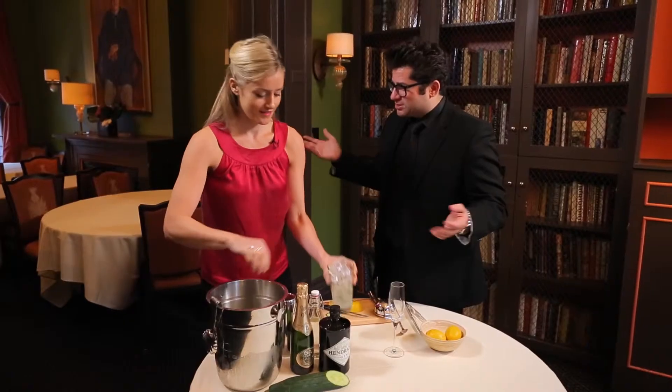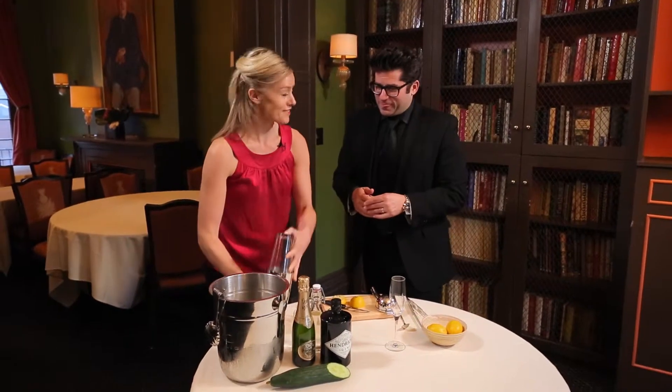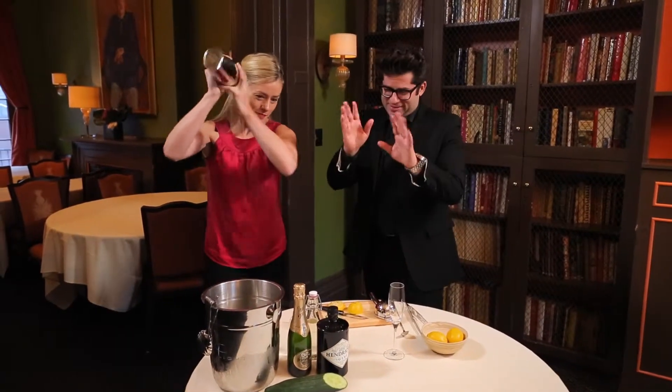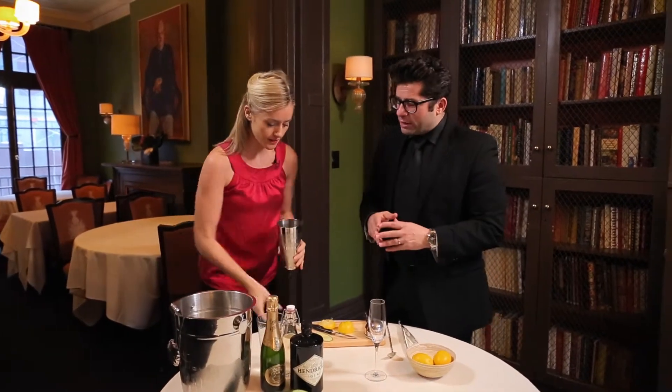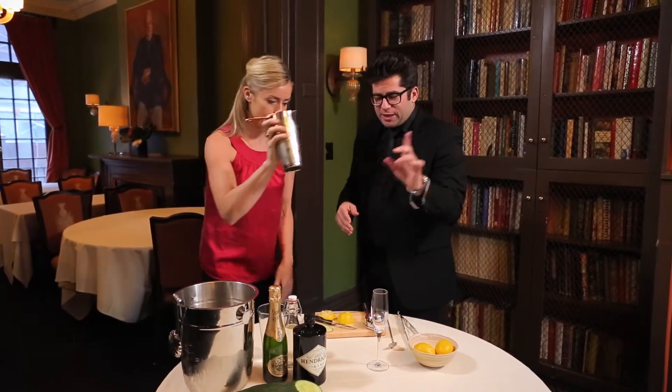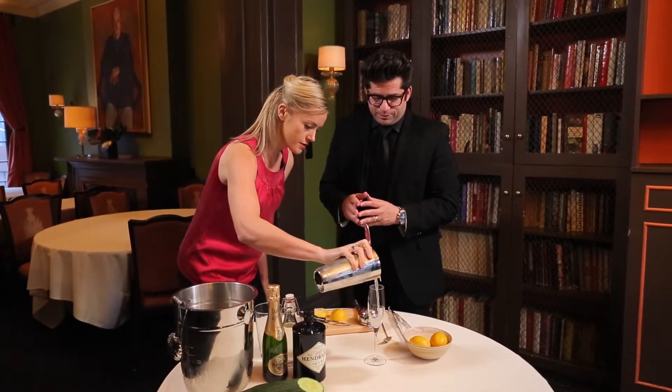We know it's been around a long time — since around World War I. Give that a little shake, just a quick shake. There's no muddled fruit or anything in here. Single strain into the champagne flute. This should take us about halfway up.